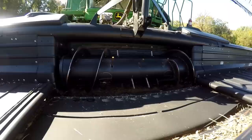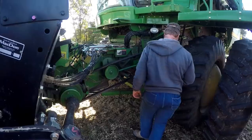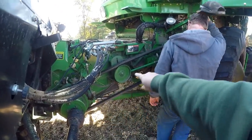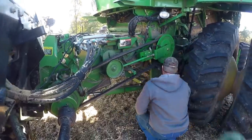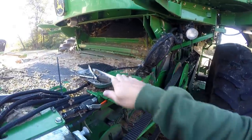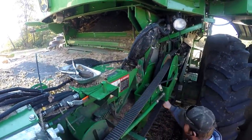That feeder chain rotates and takes all the material into the machine. This is a side view into the feeder house where that chain is. The chain rotates right there, pulls all the crop material up, and shoves it right up into the front of the rotor.